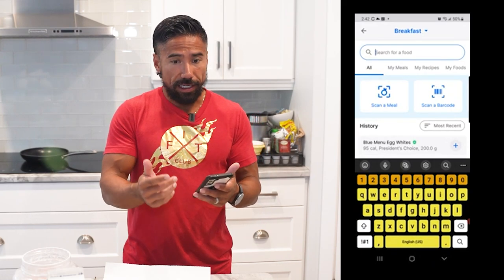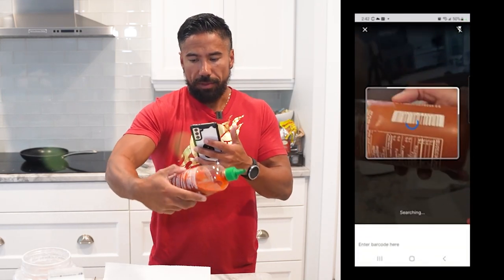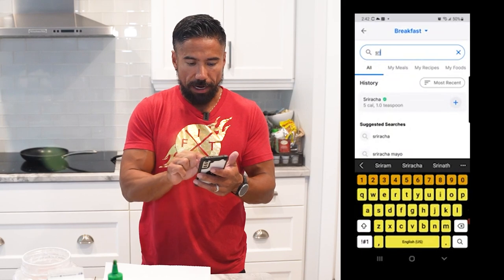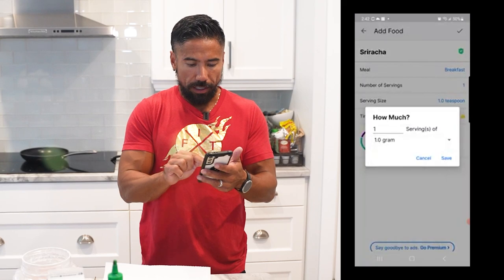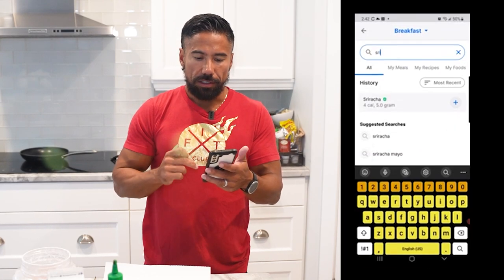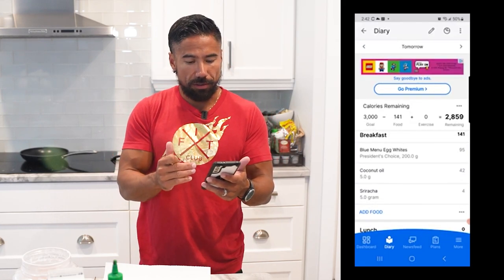In my egg whites I also like a little sriracha. When I scan it, there's no match found — it's just not saved in MyFitnessPal. So I type in 'sriracha sauce' or 'sriracha,' then go into grams and change it to five grams. Very little calories. I enter it, go back, and now it shows my food for the day: egg whites, coconut oil, and sriracha sauce.